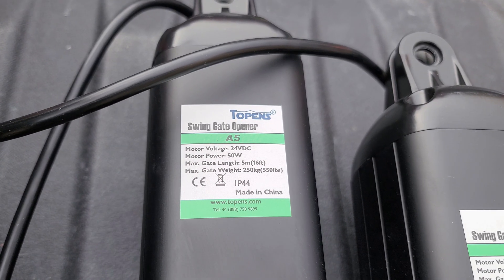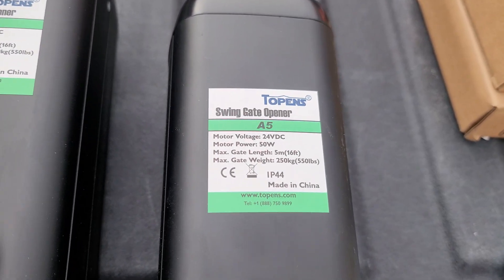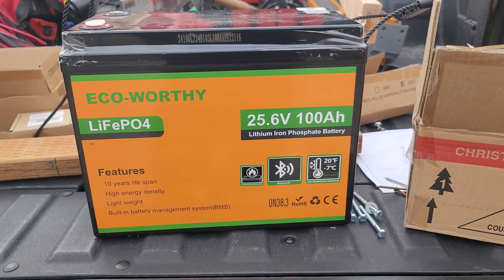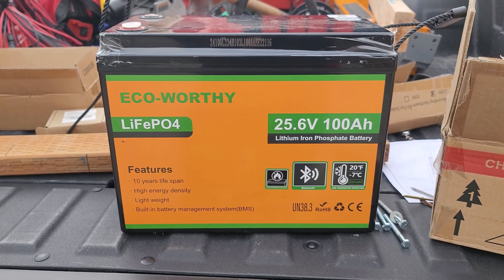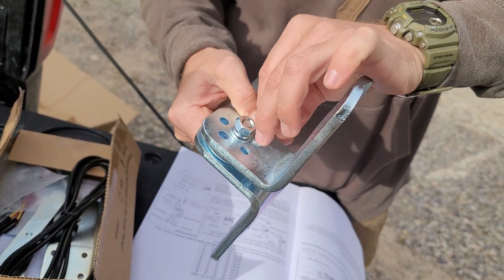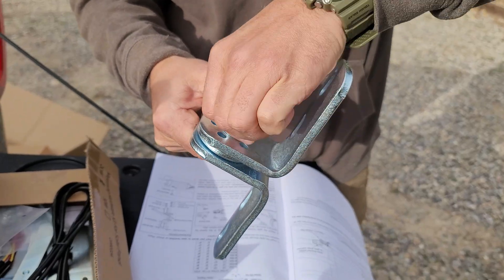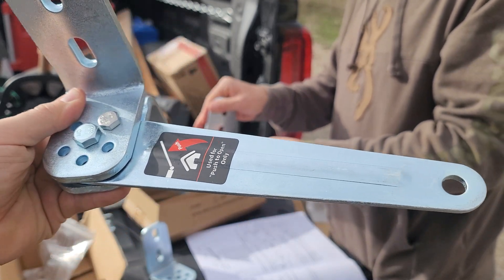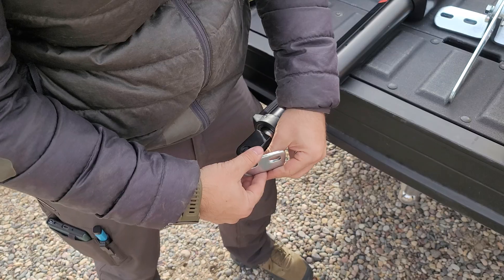These arms only use 50 watts each, which is not a lot of power at all. By connecting them to the EcoWorthy 24-volt battery, this will give me 24 hours of non-stop runtime if needed. There are two L-brackets for either push-open or pull-open setups with a set bolt for the right configuration. You use the shorter big bolt in the middle for the pivot and then the smaller bolt to keep the arm fixed.